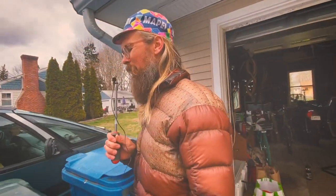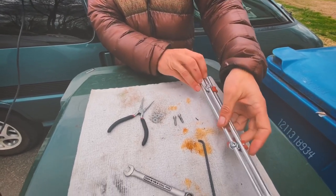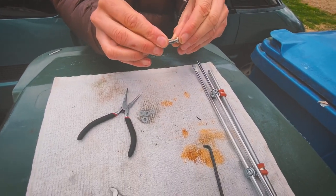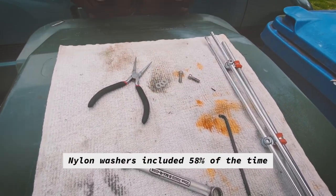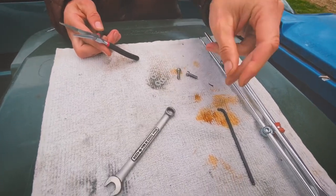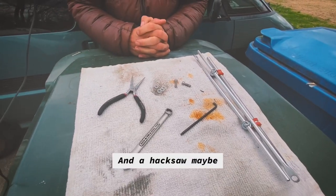Let's check out the tools and parts that we have on this nice rag. What you have here is the pec deck as it comes in the package, already put together. Some of these guys with Loctite already applied, and four nylon washers — four. Tools that you'll need to install this pec deck: a 10mm open-end wrench, a 4mm Allen key, and perhaps some needle-nose pliers. And a good attitude.